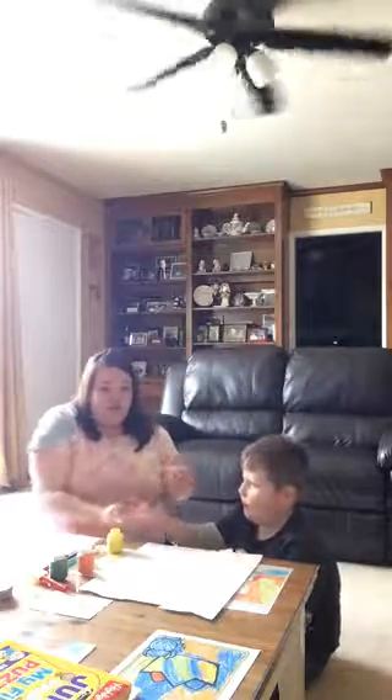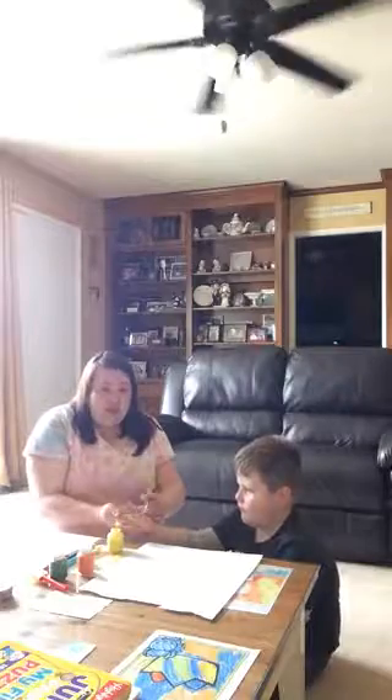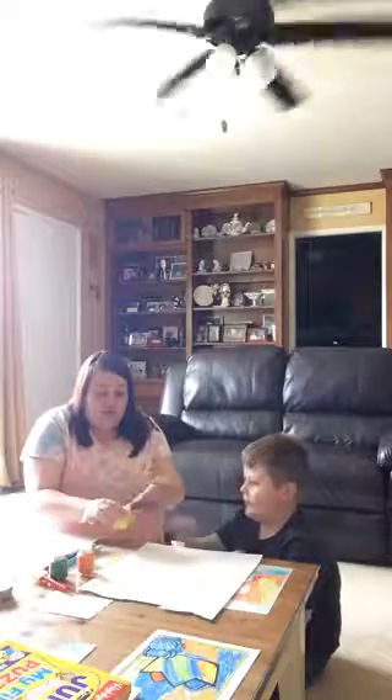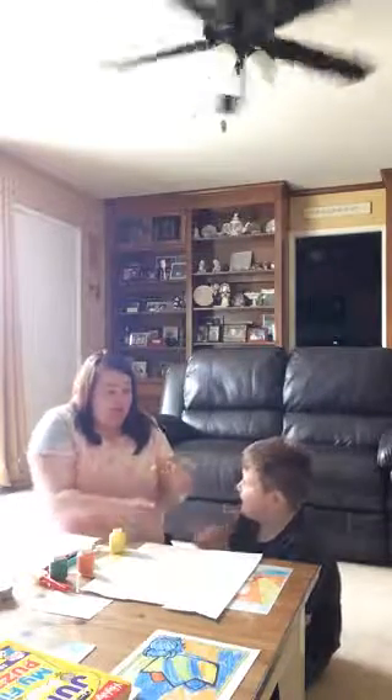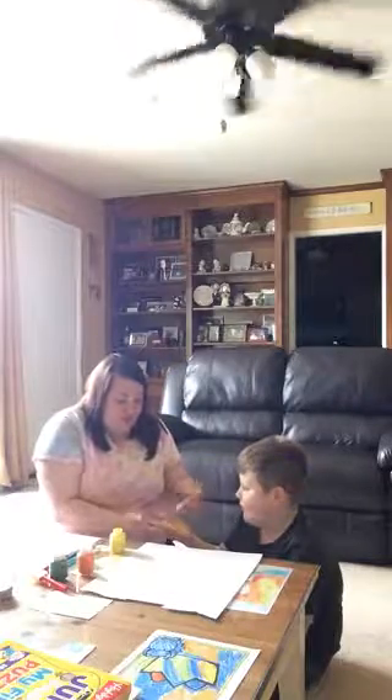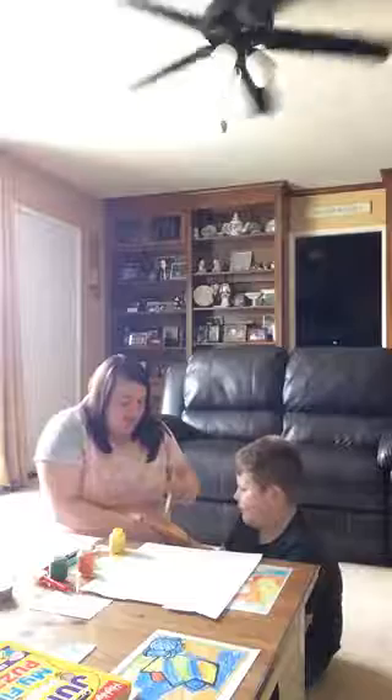Depending on the age of your child, you can paint their hand yourself by holding out their hand and painting it. Because Spencer is older, it's something he can do himself, but this time I'm painting it for him for timing. You want to get a good layer of paint on your child's hand.